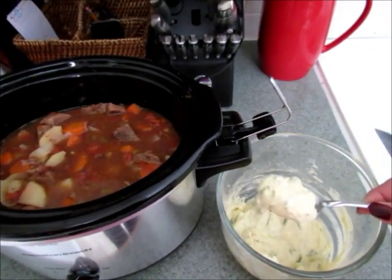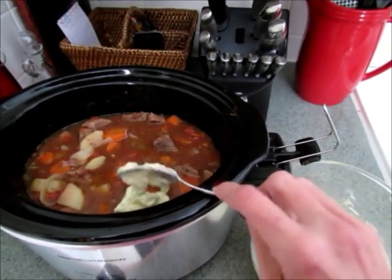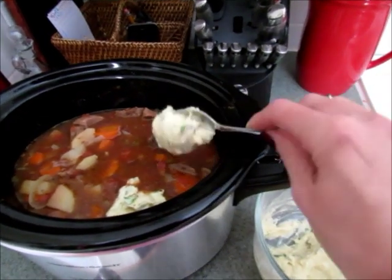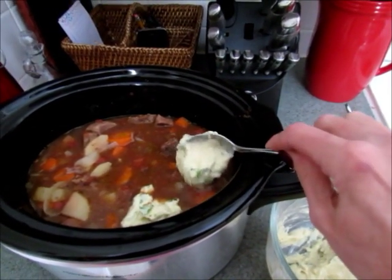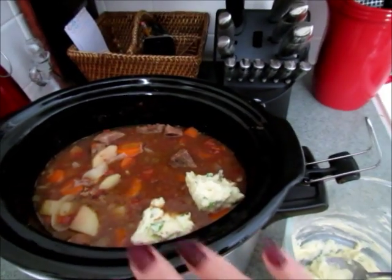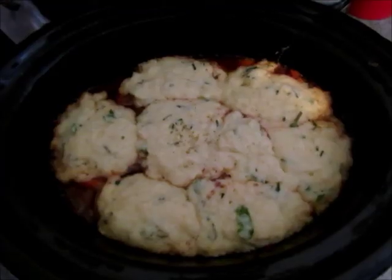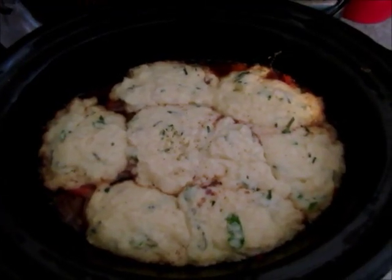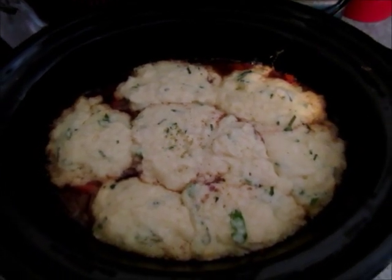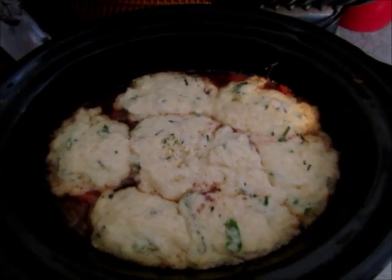Drop eight dumplings into your beef stew — it already has the cornstarch mixture in it so it's beginning to thicken, and it will continue to thicken as the dumplings cook. Cover and cook for an additional 15 to 20 minutes. This is what your beef stew and dumplings will look like when it's finished, and it's really good. I hope you give this recipe a try — if you have any questions please comment below, thank you so much for watching.